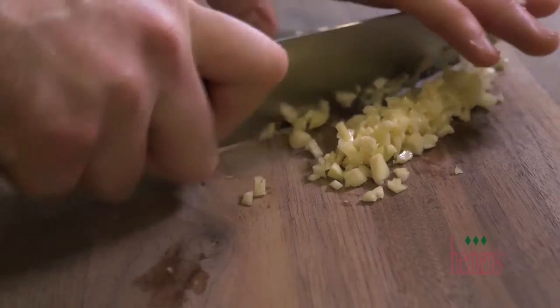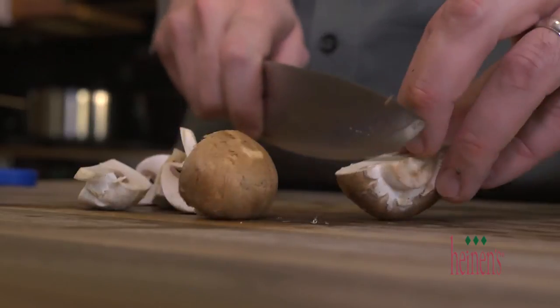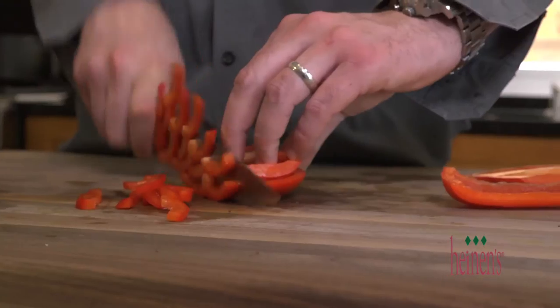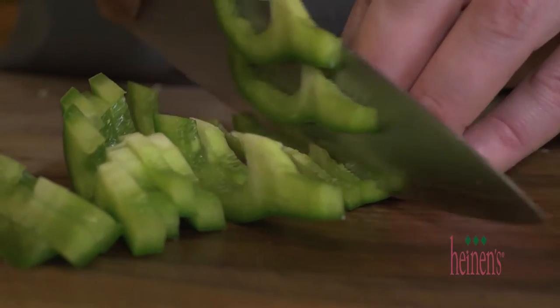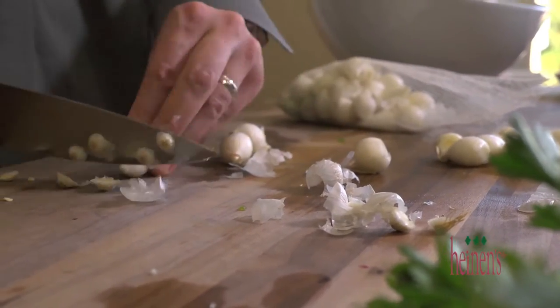Start by mincing up some fresh garlic cloves. Next, peel and slice up some carrots, and then quarter some domestic and baby portobello mushrooms. What's cacciatore without bell peppers and onions? Julienne some red and green peppers and peel some pearl onions. Finish off the veggies with chopping some fresh parsley.